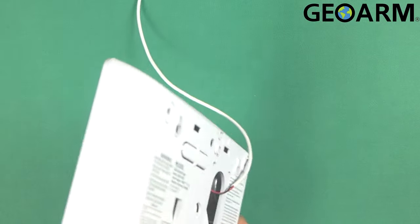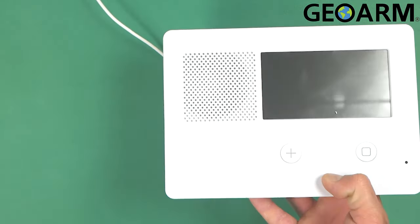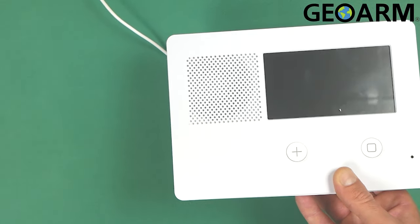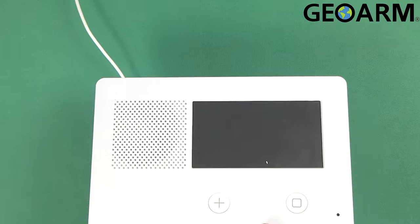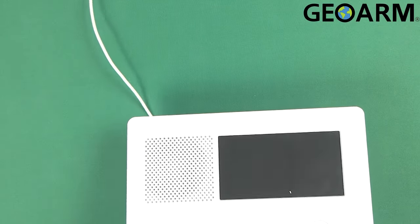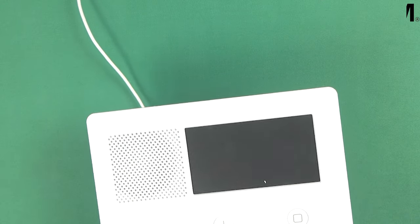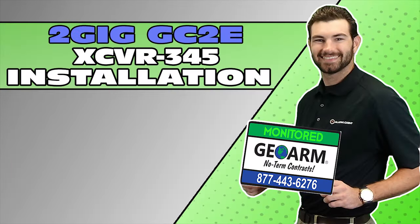And then at this point it would be ready for power. Ladies and gentlemen, this is how you install the 2GIG XCVR2 transceiver module into the 2GIG GC2e panel. If you guys have any questions, any comments, or need some help with anything, leave us a comment below. Take care and have a great day. Make sure to subscribe to our YouTube page and click the show more tab underneath the video where you can view valuable links pertaining to this product, similar how-to videos, and our low cost, no contract alarm monitoring services.